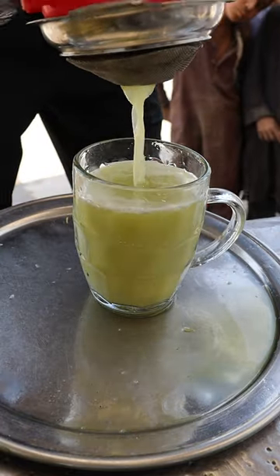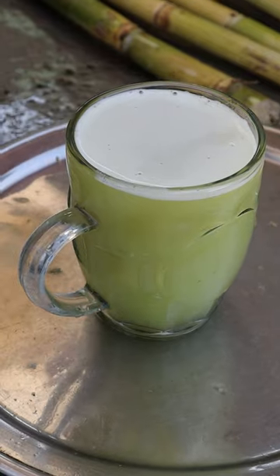Here's how you can make sugarcane juice. I'm in Peshawar, Pakistan, checking out the food scene, and this is definitely something you need to drink on a hot day.